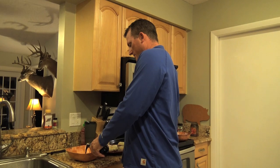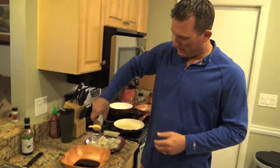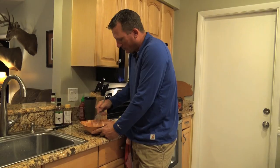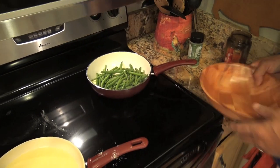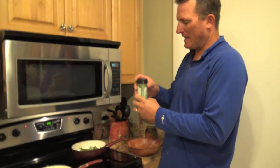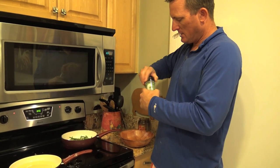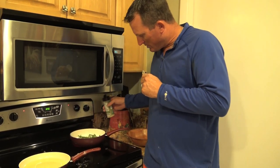Less-sodium soy sauce — put that in there, not too much. And then we've got orange blossom honey. You want it to be about a 50-50 mixture, just like that. Throw our green beans in there. Just a little bit of Everglades seasoning — that's the no-MSG, less-sodium version. It's brand new, just to season everything up. This stuff is actually really good.